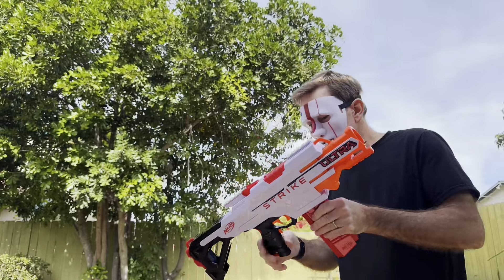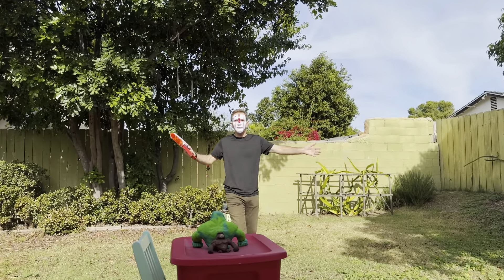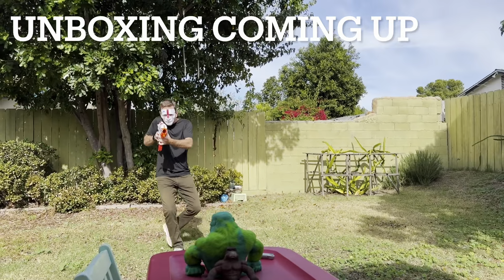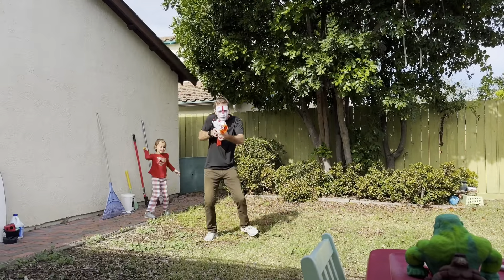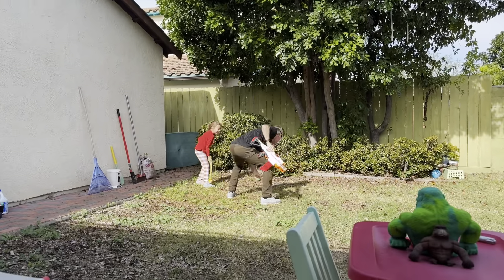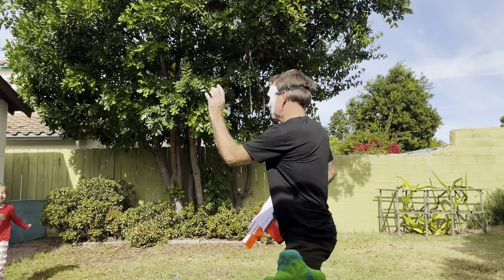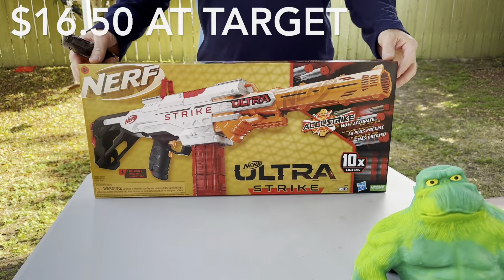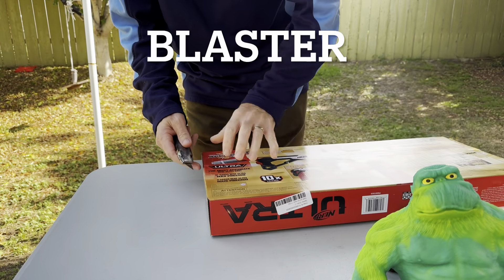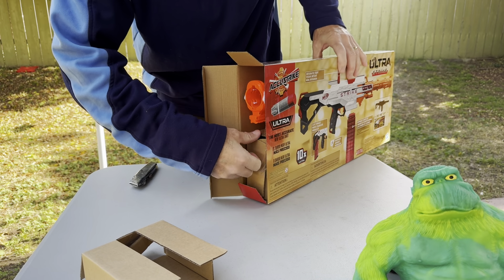Game face is on, new gun, fresh batteries. I got my assistant loading this up for me, let's do some action video. $16.50 at Target — time to unbox this beautiful gun, fancy fancy.